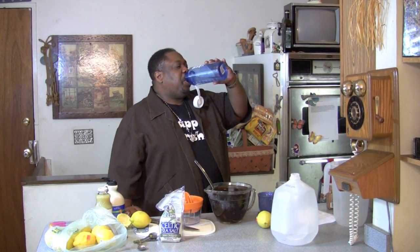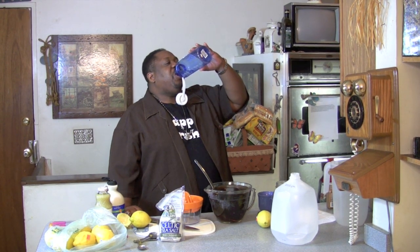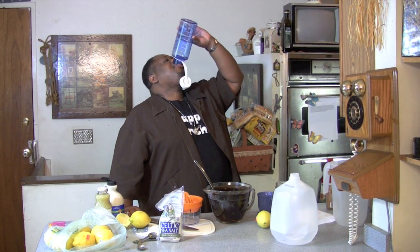Finish it up now. Now, certain things will happen. So make sure you don't go anywhere for the next hour.